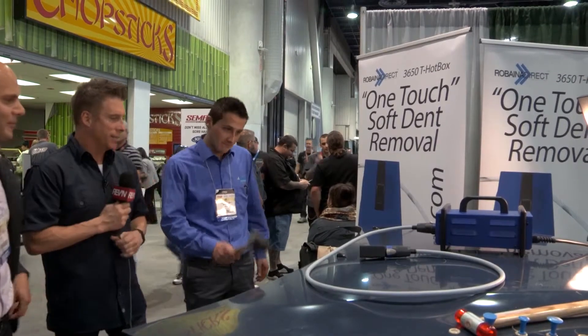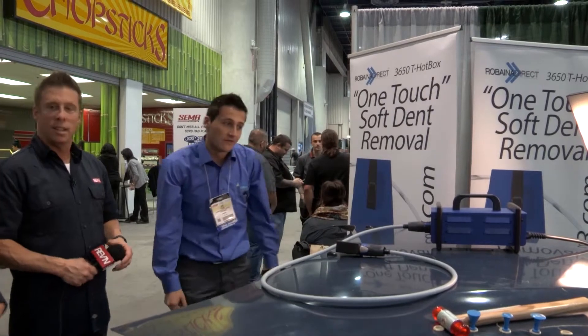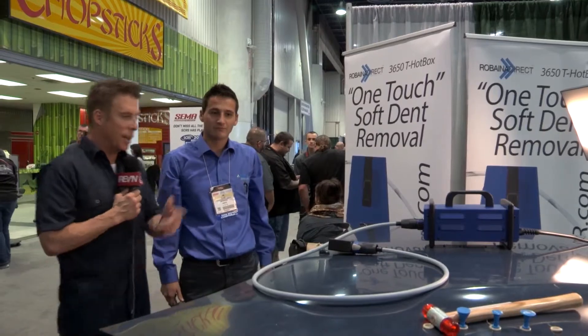Yeah, that's a nice dent there — that hurts. Okay, now how do we get that out?